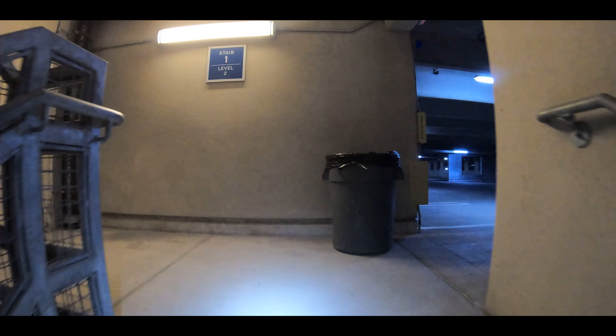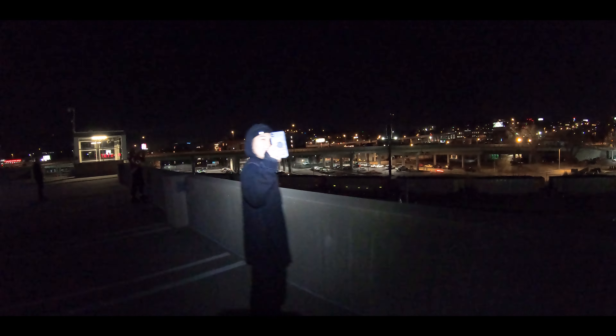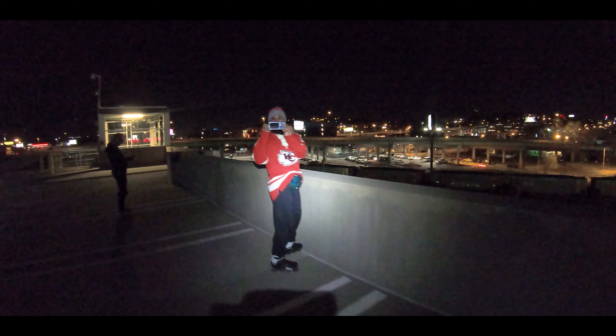Everything is covered in dust here — a layer of Rona and everything. This whole floor is full. Hopefully it's worth the climb.